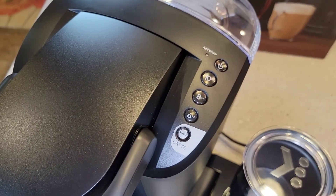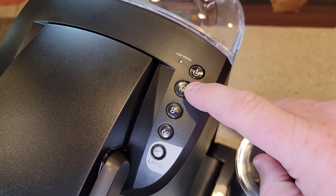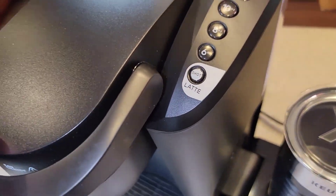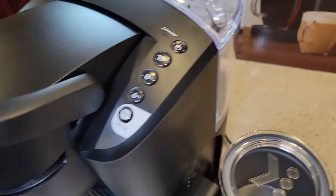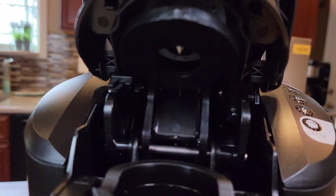It's got an on-off button, a 10, 8, 6, and then this shot button — I'm going to try that out. I bet that runs a small amount of water through the K-cup to give you like an espresso shot. It's got an add-water light. This is pretty standard in here — it's got the needle at the top.